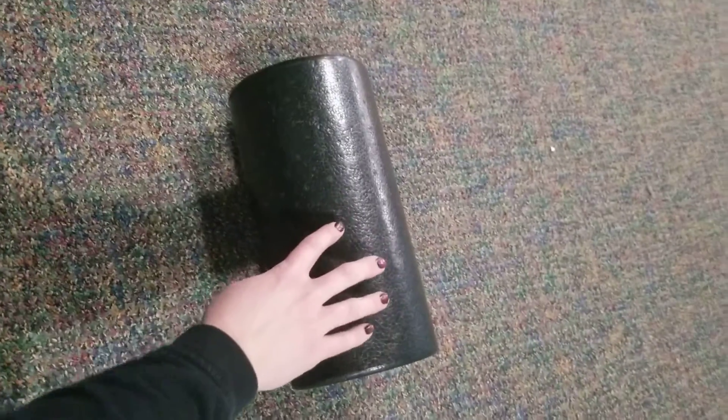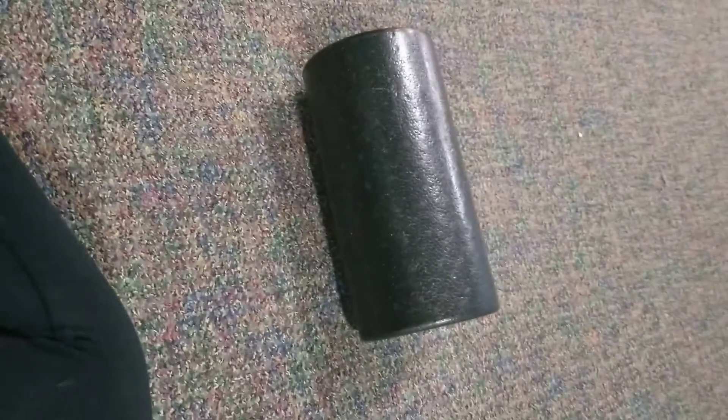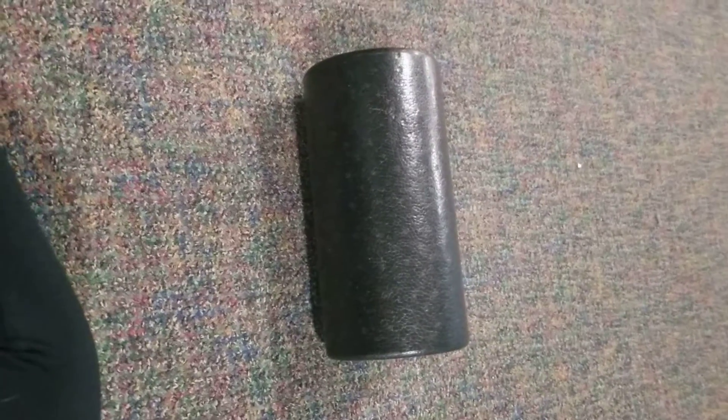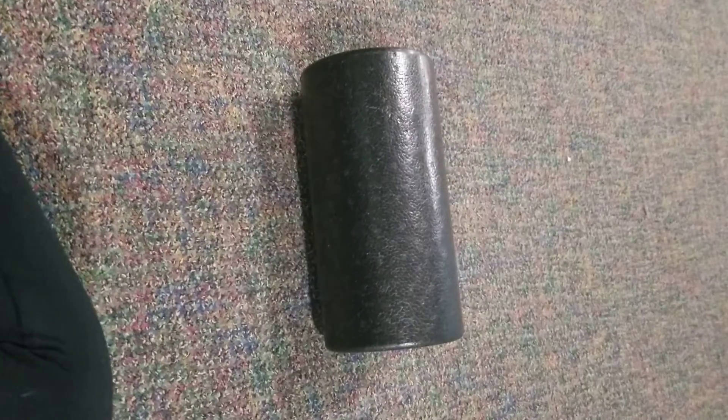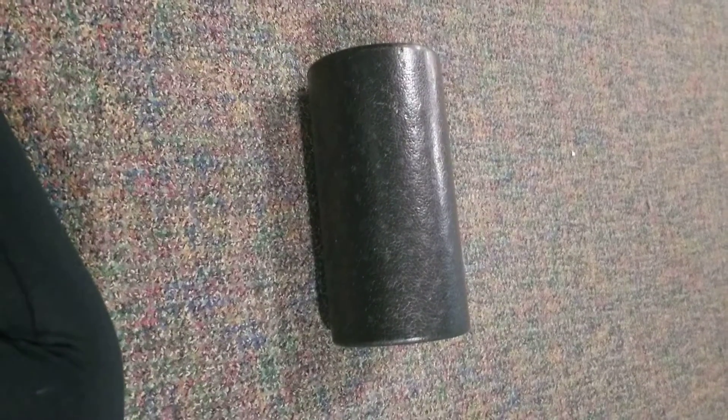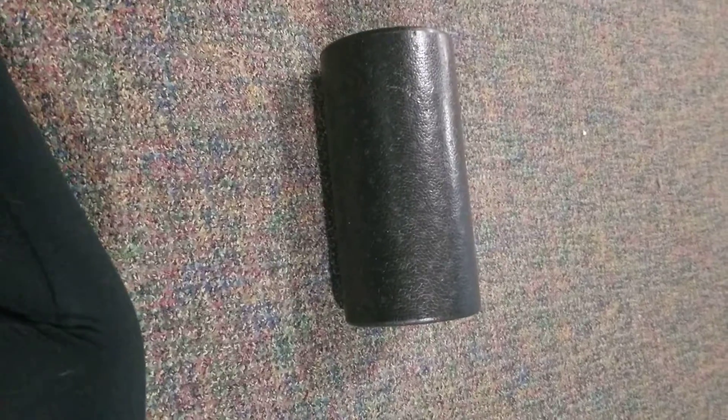This one I just got on Amazon — you can actually buy these from our shop as well, so if you want one let me know. Any foam roller you have at home will probably work okay. The ones with the big knobs on them are going to be more intense, so they might hurt more, but if you really need to get into deep tissue, that's what those ones are for.